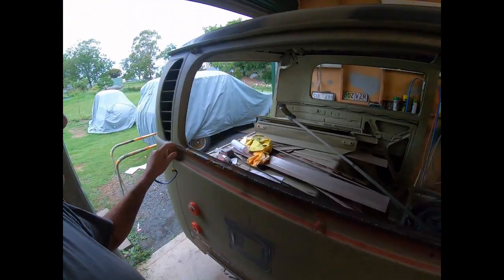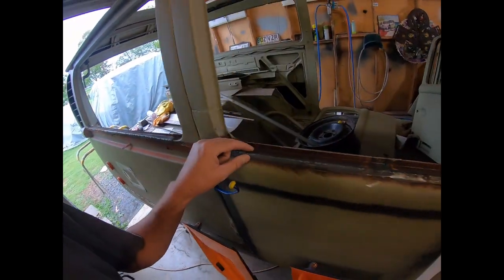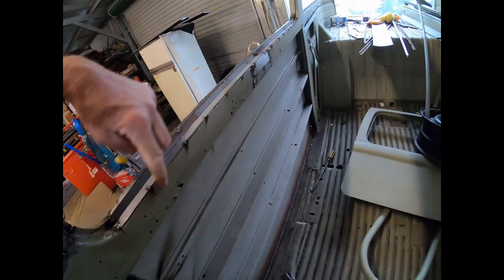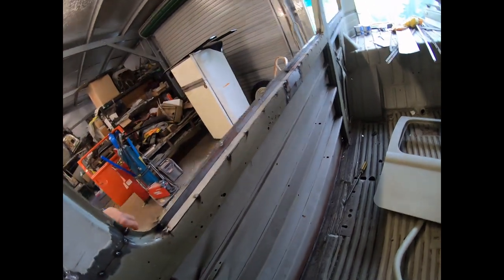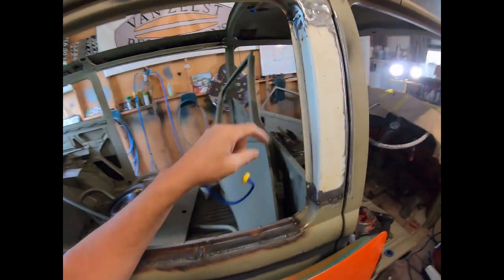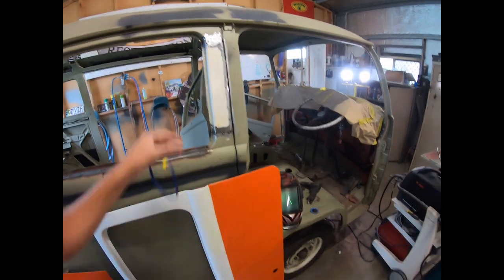We've got the window sills all the way along, and also some patches inside. The rest can all be seam welded, and these small holes can just be plugged with the welder. However, we've got this panel in place — this was the dodgy one that was all bent in and full of filler. Now it's good.